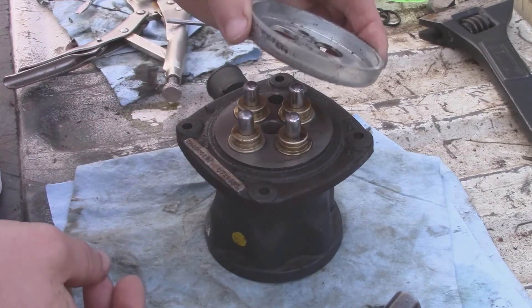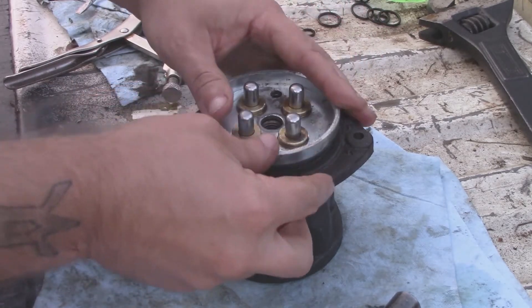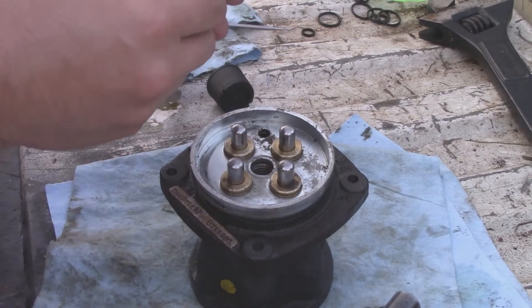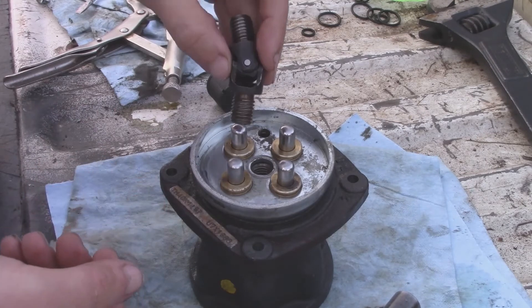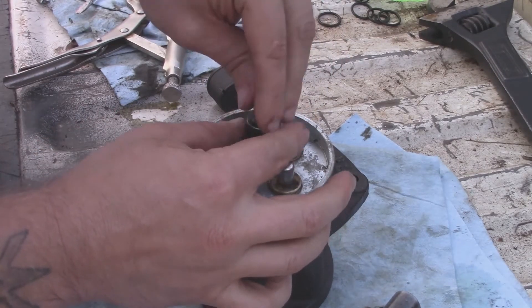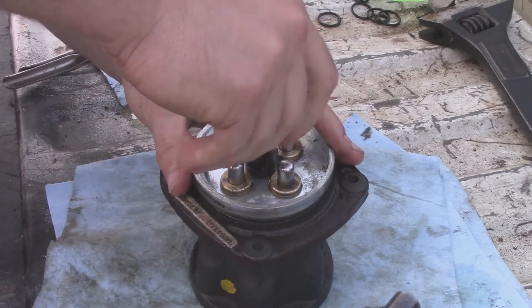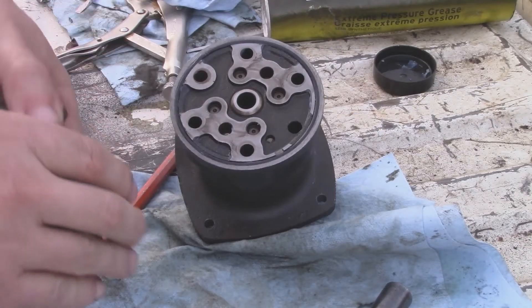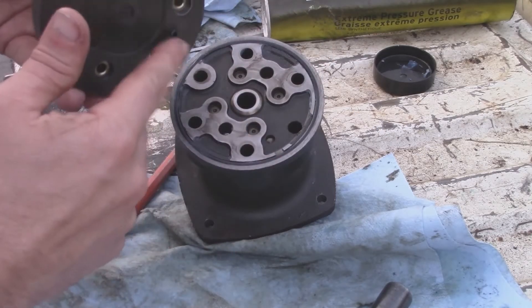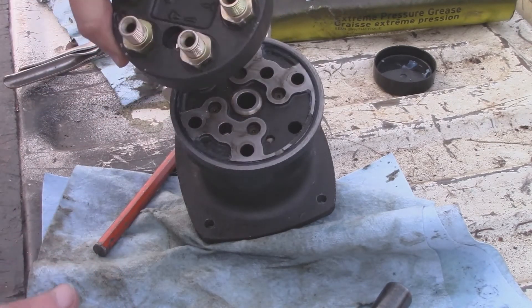Now this retainer plate can go back on, and then this u-joint goes back in. The u-joint is basically what holds the retainer plate down, which is what holds these buttons in. This thing is indexed — it has a pin and a little dowel hole — so you can't screw it up.